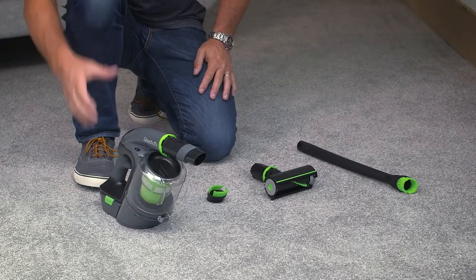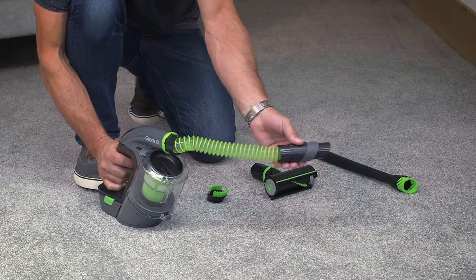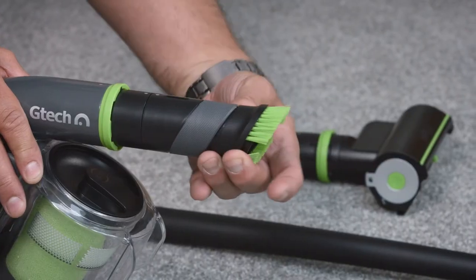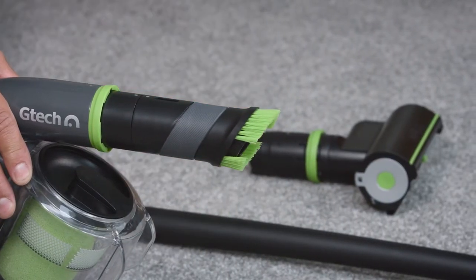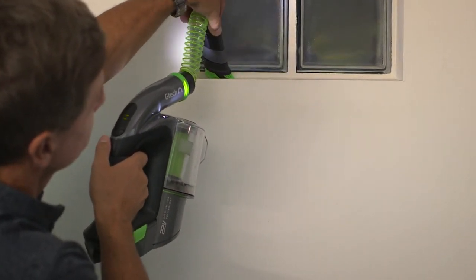Firstly, you can extend the hose simply by twisting and pulling the nozzle and flexi-tube forwards. Then there's the dusting brush, ideal on hard surfaces. It slots onto the nozzle like this and you can either press as you move or hover over larger bits to pick them up.